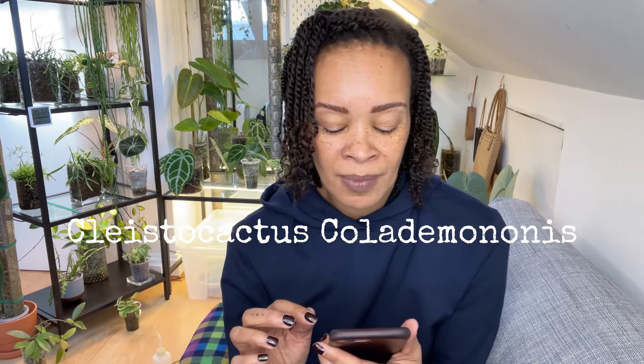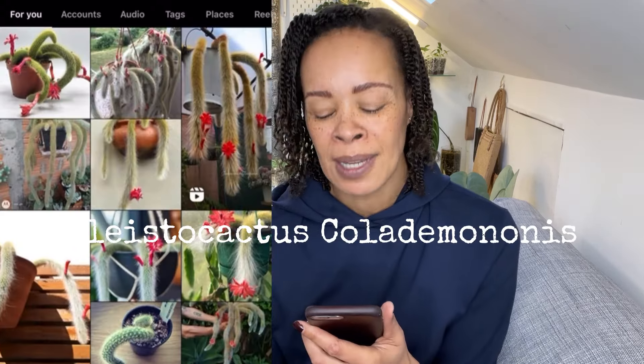The next one I'm going to talk about is the Monkey Tail Cactus — I'll put the correct name up, it's very long. It was on my 2023 list and has now moved over onto my 2024 list. Absolutely gorgeous little fluffy thing. Apparently it is really fluffy to the touch, but you wouldn't want to brush it in the opposite direction — the same way you wouldn't want to stroke a cat the wrong way.